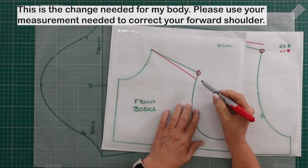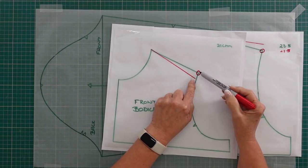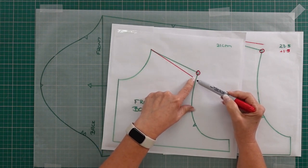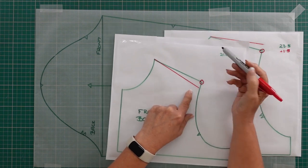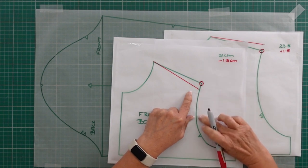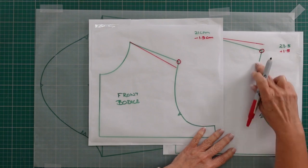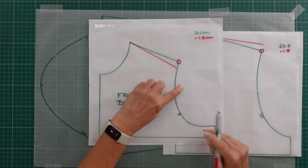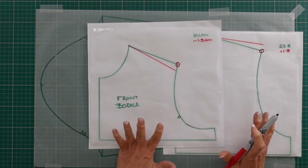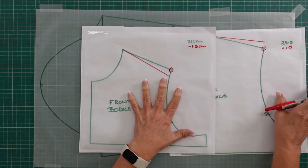On the front, I've got to move the shoulder seam line forward as well, which means I'm subtracting one and a half centimeters from that armhole measurement. When I go back and measure again to the new shoulder points, I will still have my 44.5 centimeters, meaning that my sleeve cap length is still balanced to my armhole.